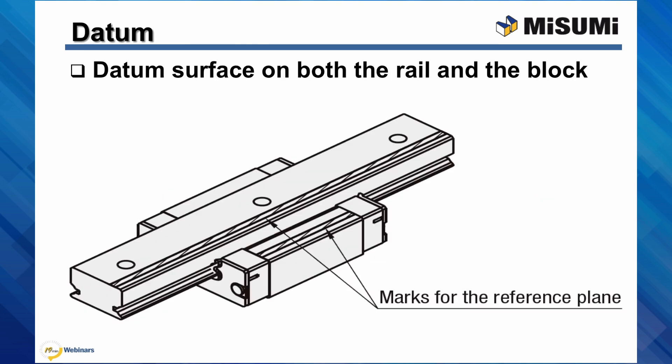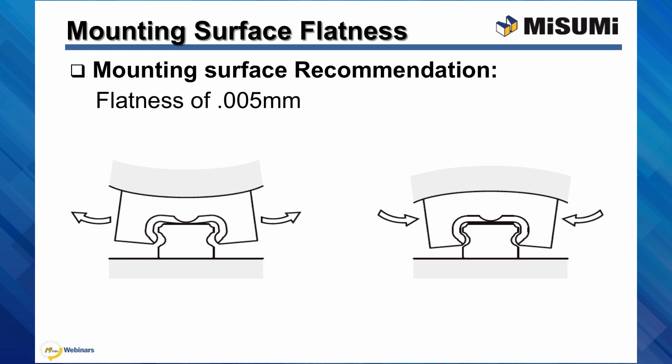A datum marks the feature on a part that measurements are taken from. On Misumi Linear Guides, the datum surfaces are marked on both the rail and the block. In practice, these marks are used for installation in order to achieve consistency and accuracy. It is important to pay attention to the flatness of the surface that is mounted to the block. If this surface is not flat, it can deform the block causing performance and lifespan issues.